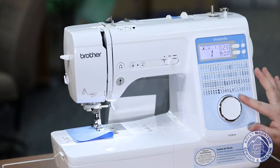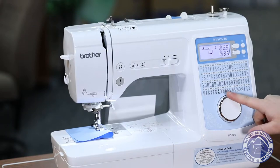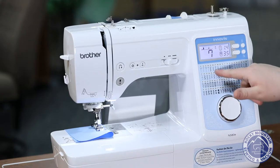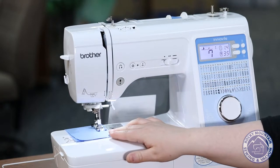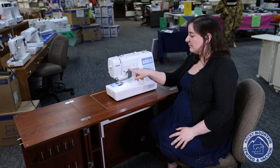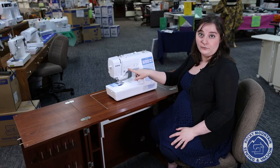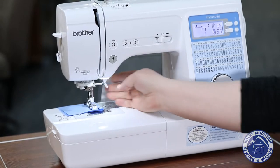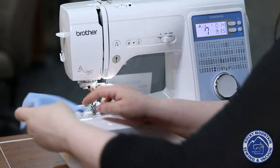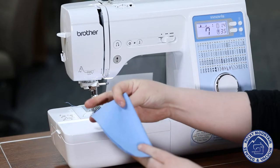And then of course, I can also change my stitches. Some of the popular stitches that we like to play with would be like a zig-zag stitch, where it just does a little zig-zag there. That little button right there will actually do a tie-off stitch for me as well. And then I can just pull it to the side and cut my thread. And there we go, I've already got some beautiful stitches.